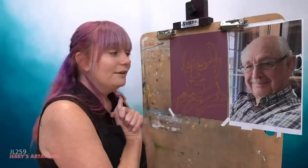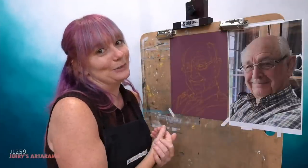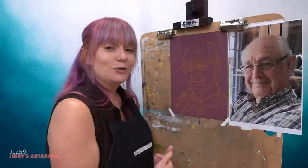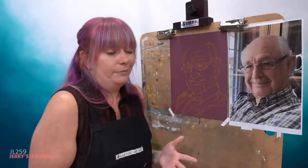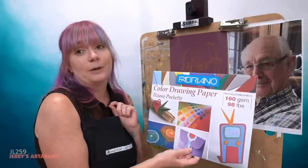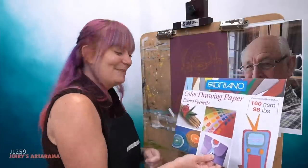What I have done so far is lay in a portrait. This is Lloyd — he has such a good face for a portrait. This is a coworker's granddad, so I decided to draw a picture for him. I'm going to be working in pastel, so I have toned paper. You don't have to work on toned paper — you can work on pure white — but toned paper is a little more fun. I'm using the Fabriano Tiziano.